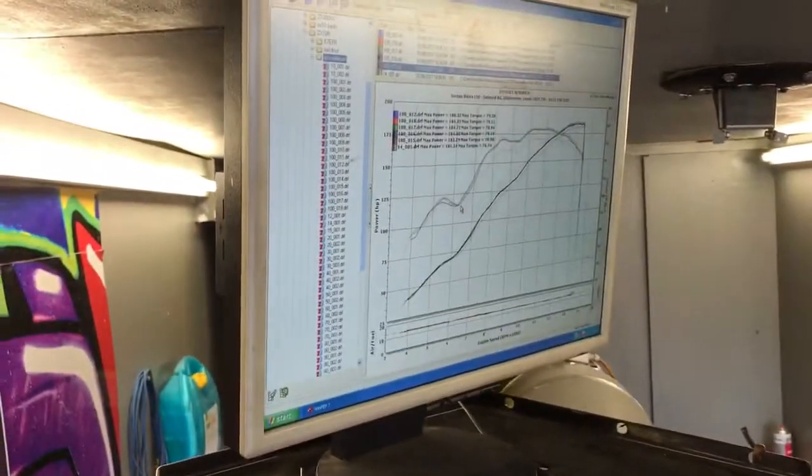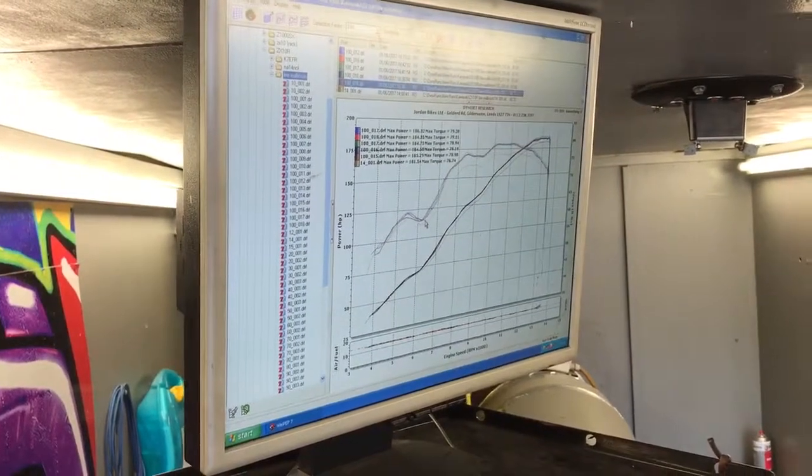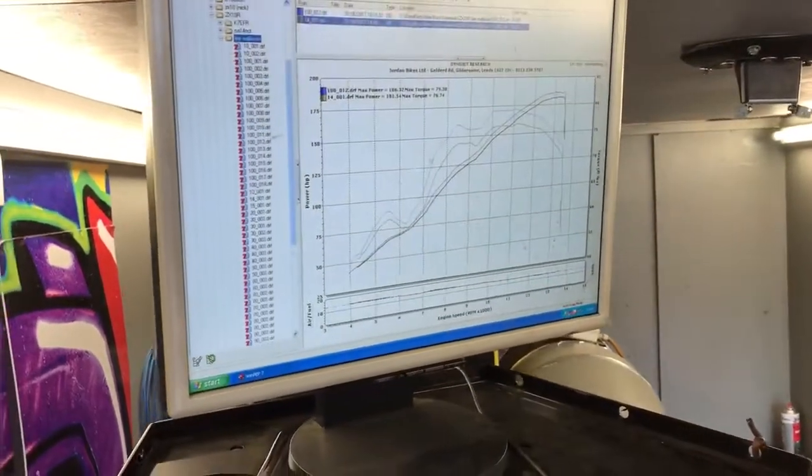What did you start with? So we started with 181 horsepower and we have now finished with 186.3. Quite a good result then, wasn't it really? Yeah, as you can see.